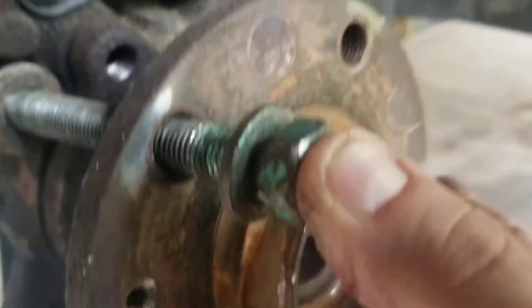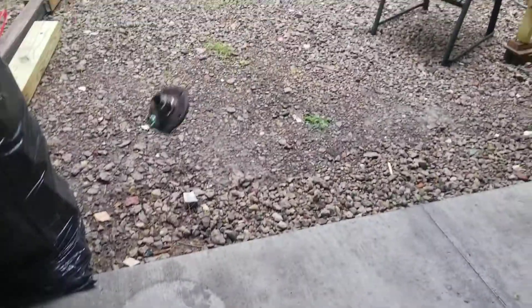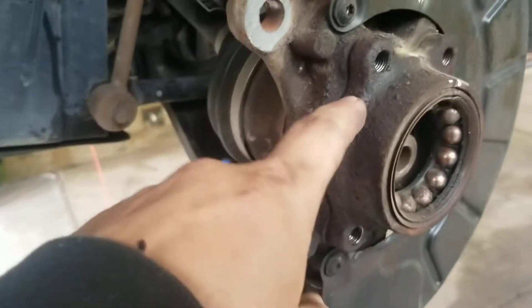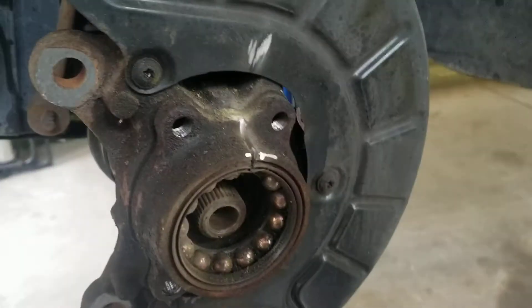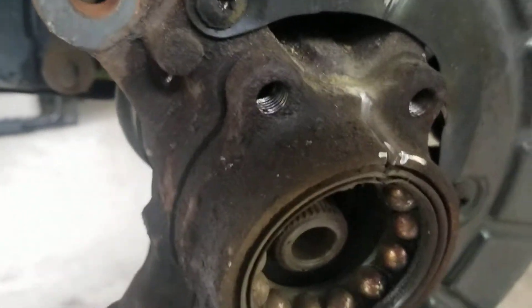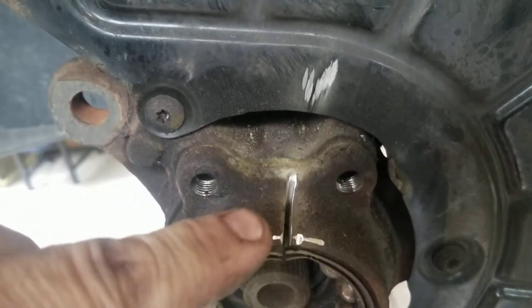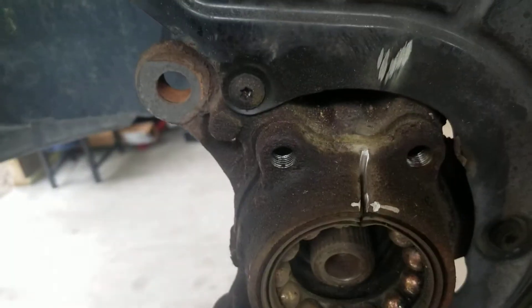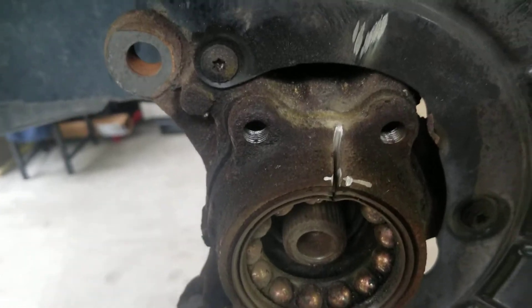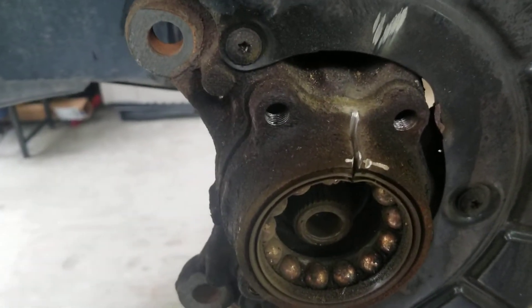Hold the nut and tighten the bolt — the bolt will press against the knuckle and bang, it comes out. It's supposed to take the whole bearing off, but the hub part stayed in the car. So now I'm cutting a groove in that, and I'm going to smack it with a chisel. Once that breaks, the grip will loosen and it'll come right out.